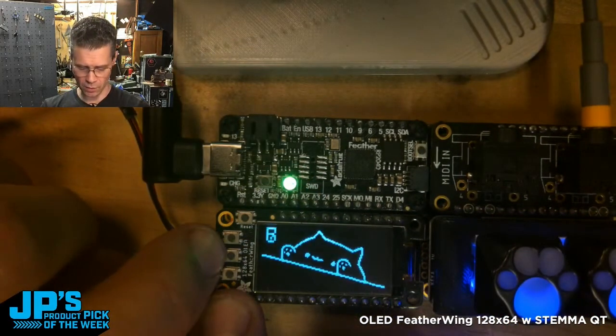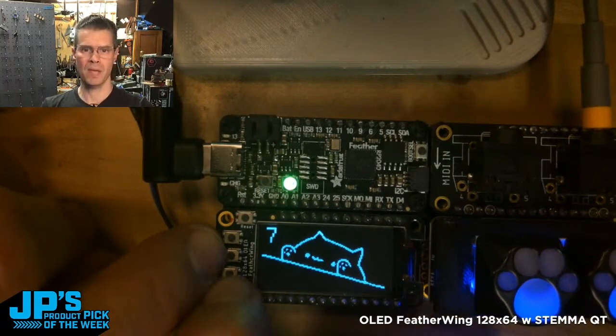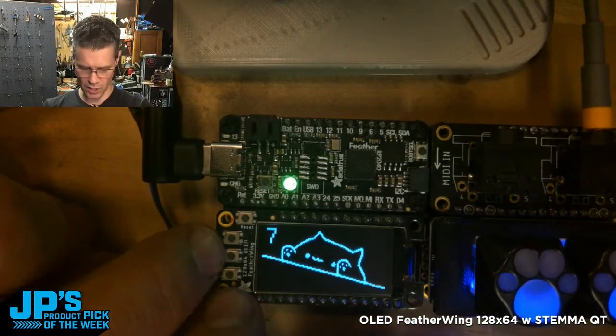On the side of the OLED, it uses the same pins as my feather — the NeoKey feather. The OLED Featherwing is a 128 by 64 I2C display with a STEMIQT port.